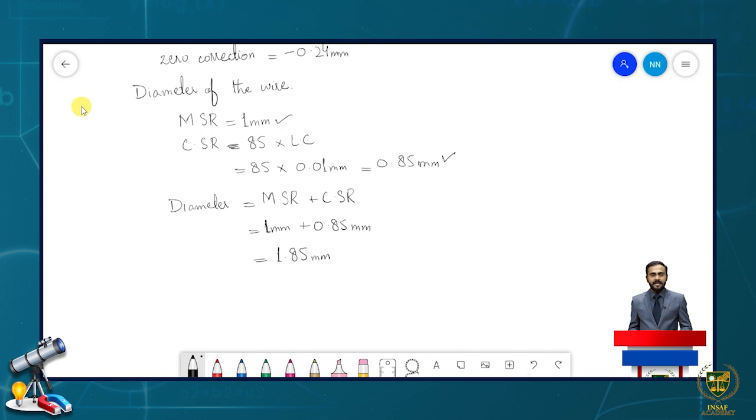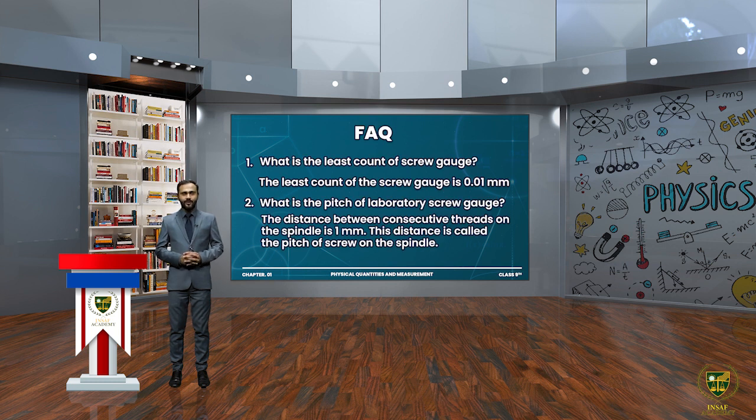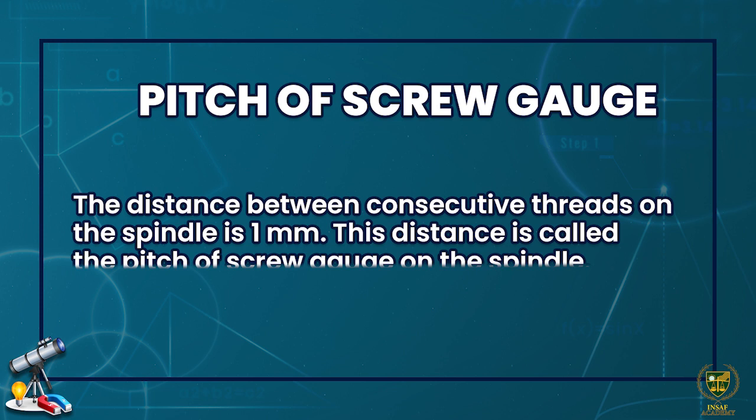So 1.85 mm is the observed diameter of the wire. To find the correct diameter, we apply zero correction: correct diameter = observed diameter + zero correction = 1.85 mm + (−0.24 mm) = 1.61 mm. So the correct diameter of the wire is 1.61 millimeters.